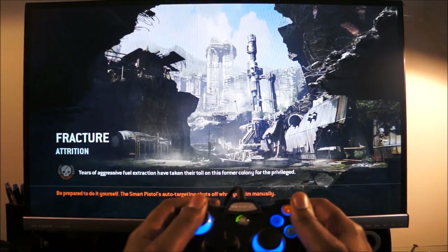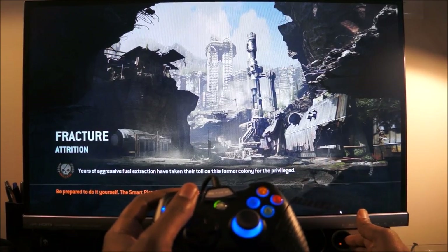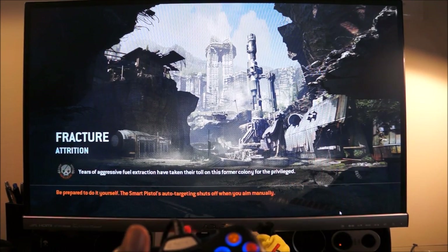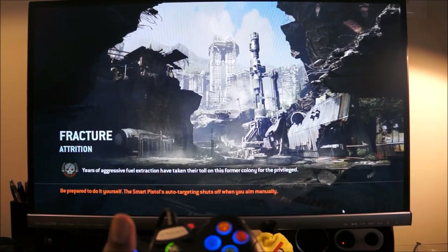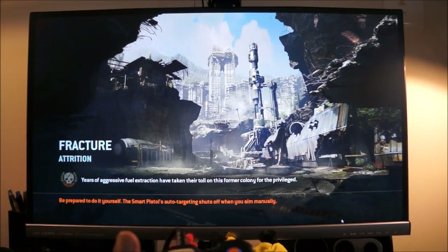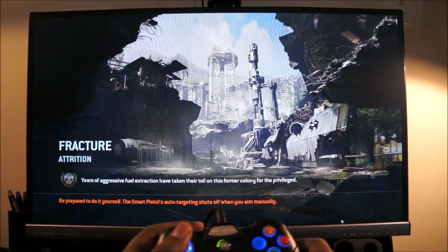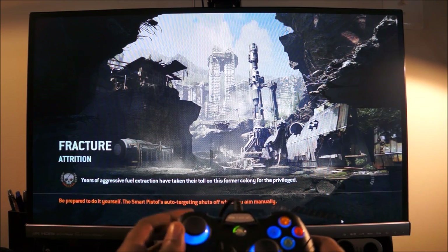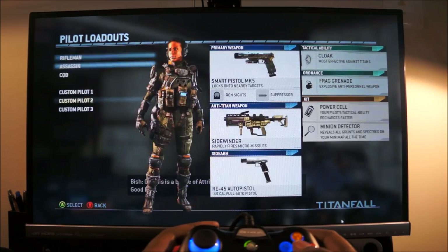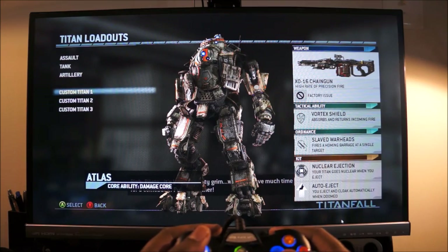We're going to do the Attrition game mode. By the way, I'm playing on a 27-inch Asus MX279 monitor — a great monitor. I liked it so much I actually got another one for my PlayStation 4 and PlayStation 3 setups. Let's get the match started.